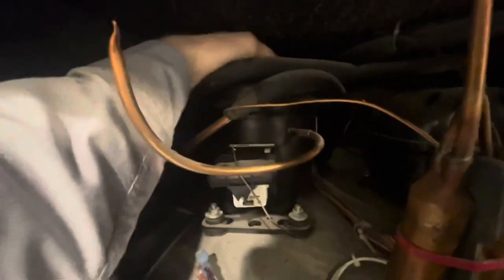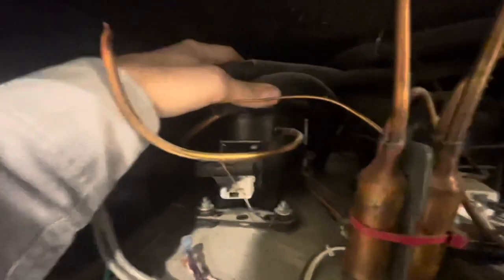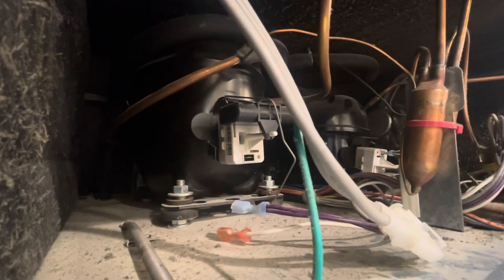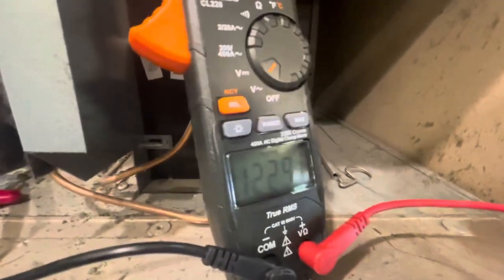I've got nothing going on here — no power, it's not even trying to start. I've got the fan running, so I know that I do have power coming up here. So what we're going to do is grab our voltmeter. We take the condenser fan motor, take a power reading on it, and we got 122 volts going to the condenser fan motor.